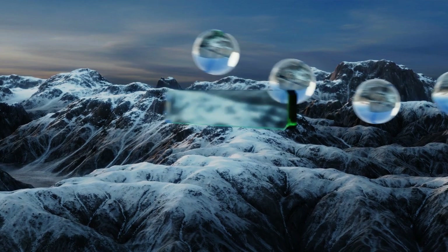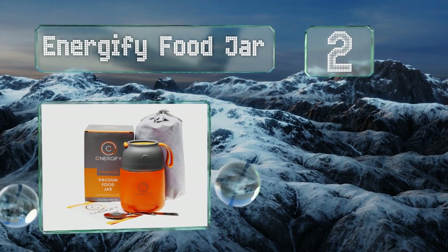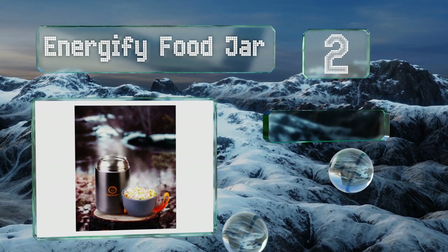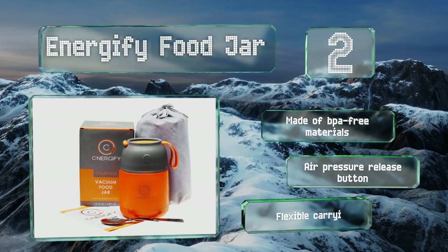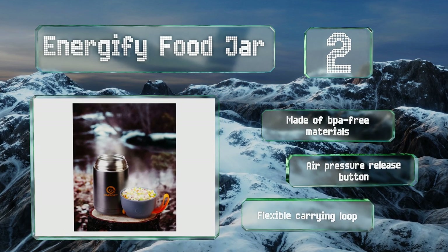At number two, whether it's gazpacho or chicken noodle, the double-walled Enerji Five food jar will maintain it at the desired temperature. It can keep food cold for up to 24 hours or hot for up to 12. Its handy lid doubles as a serving bowl, it's made of BPA-free materials with an air pressure release button and a flexible carrying loop.